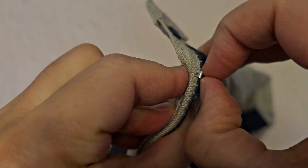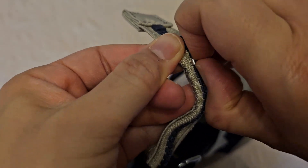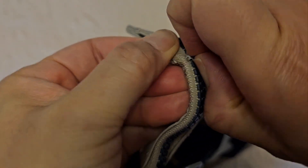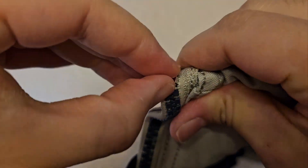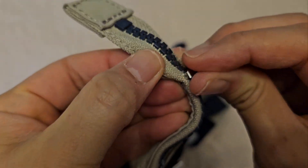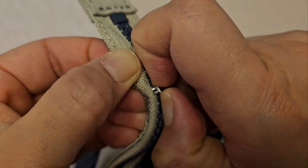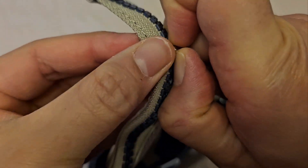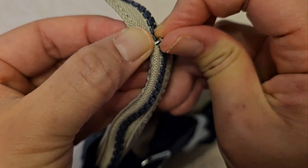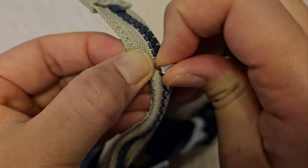You may need to sort of wriggle it a bit. Just be a bit careful so you don't damage the zipper. I've done this before a few times — it should be fine as long as you're careful. You shouldn't damage the zipper, so just wriggle it gently like this.